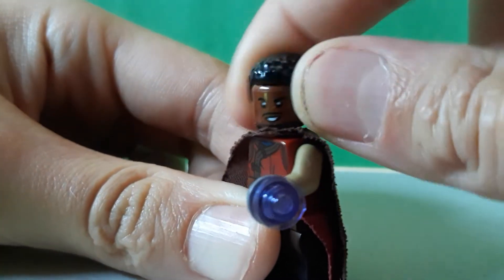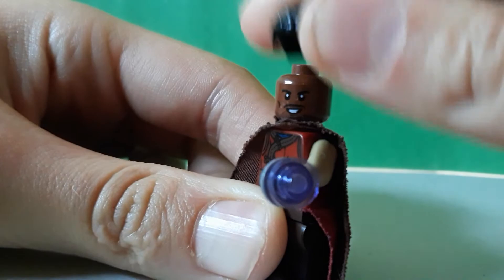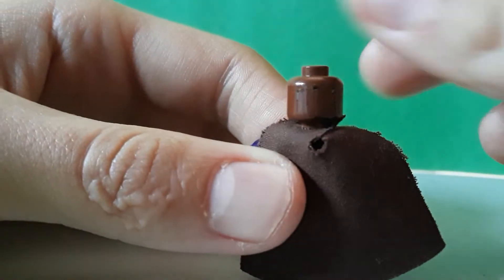This is Falcon's head — I got rid of the bottom of the goatee. The hair is from Nick Fury and Finn, and then the head was from Falcon from the Winter Soldier. I sanded the back off.